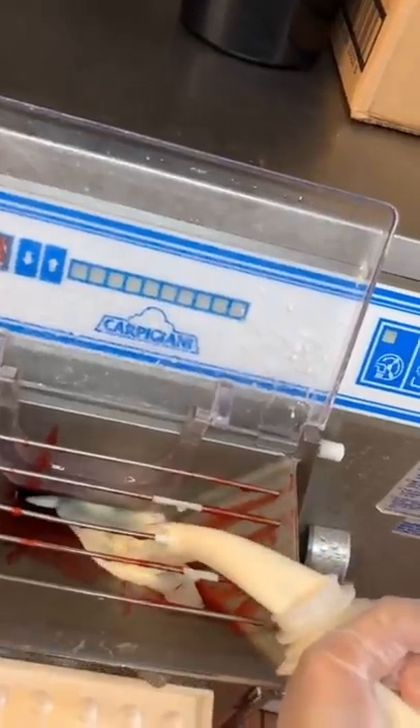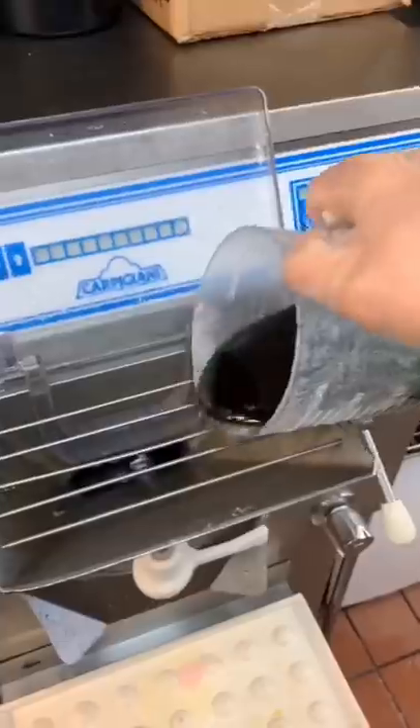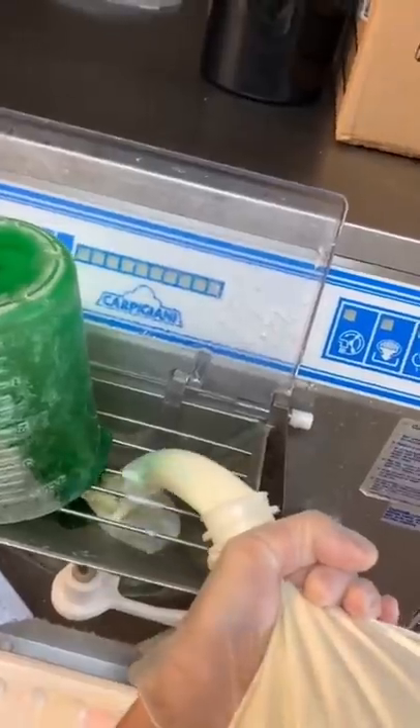Next is strawberry, which thankfully is already all prepared for us. We don't have to blend up any of the strawberries or add any red food coloring. If you haven't noticed, they all come out looking a pretty light color, but once they harden up and freeze, they get a lot darker.